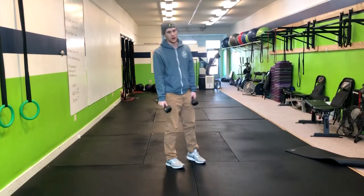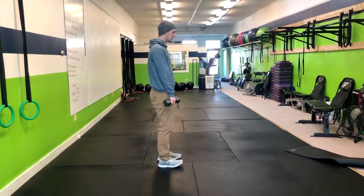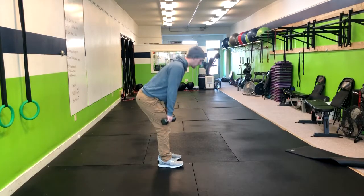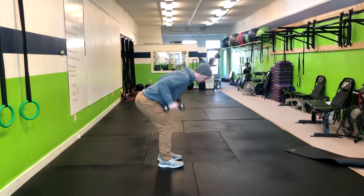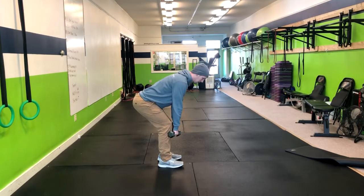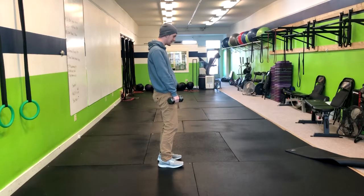Kettlebell Row to RDL. Starting at a top position, hinge down like you're doing a Romanian deadlift. At this point you're going to row, squeeze the upper back, arms at about 90 degrees, return right back down, and then deadlift at the top.